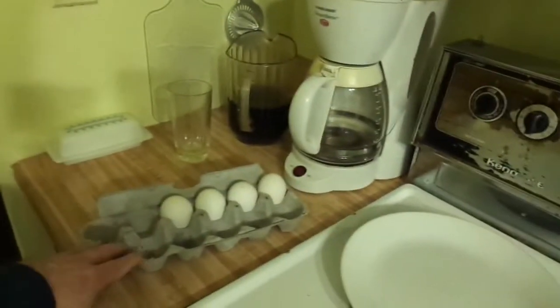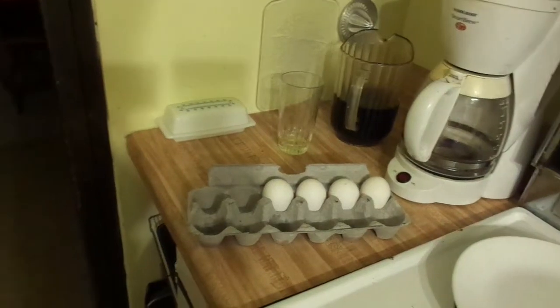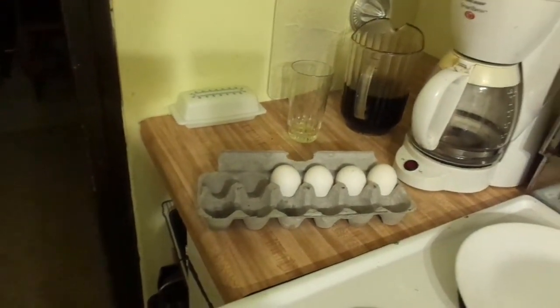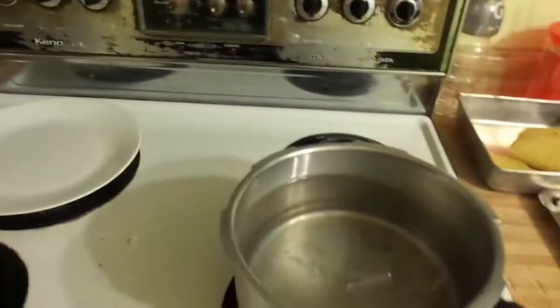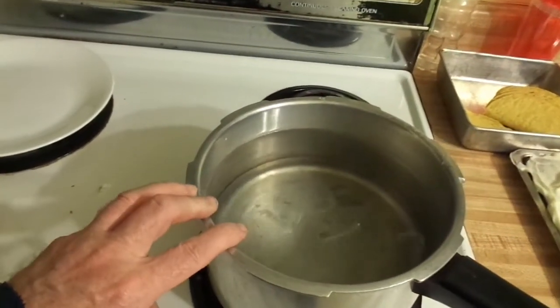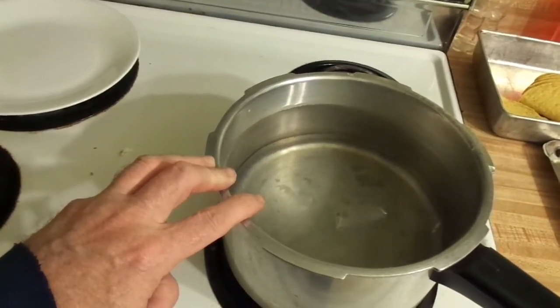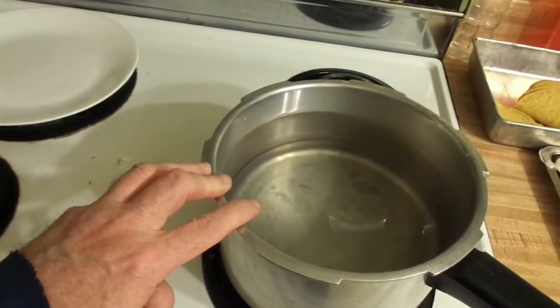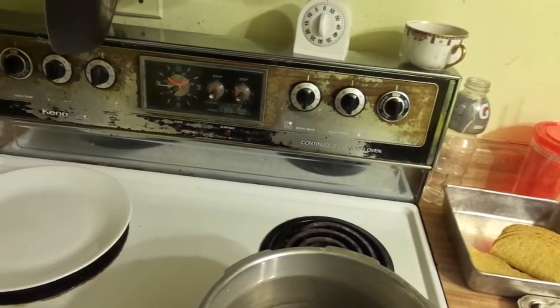I'm going to follow his method. I let the eggs sit out a while to come up closer to room temperature, because you're not supposed to take them right from the refrigerator. I soaked them in a bowl for about an hour so they're not going to be super cold. They said to put them in a large pan with a large amount of water so you don't change the temperature by dropping the eggs in.